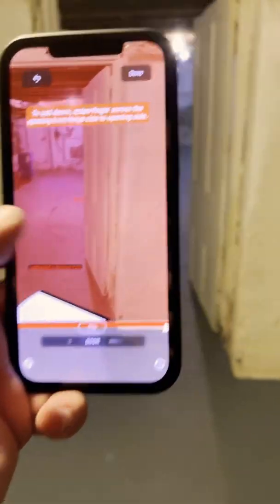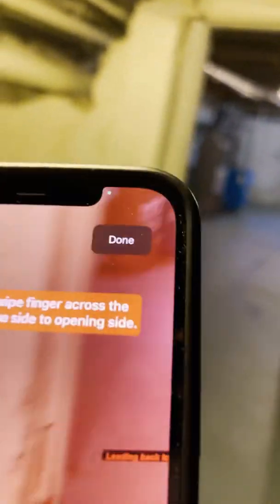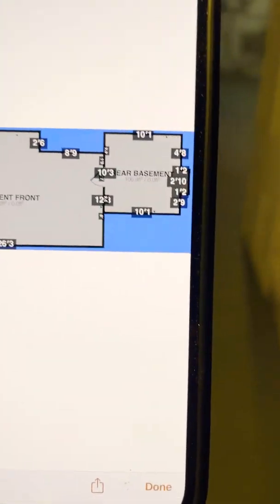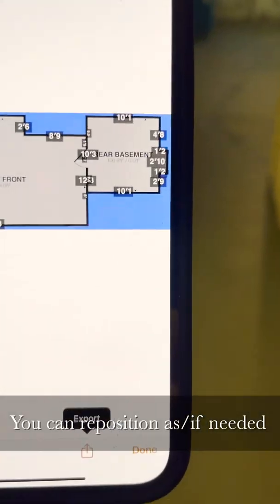Right there you go. Now we can add photos, windows, and all that stuff this way too, or you can hit 'Done' at the top. It saves and there it is — Rear Basement, just like that, easy as pie.